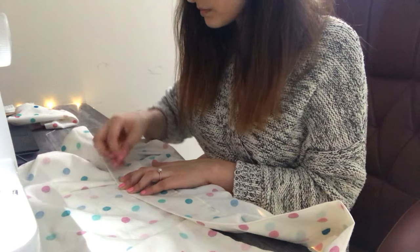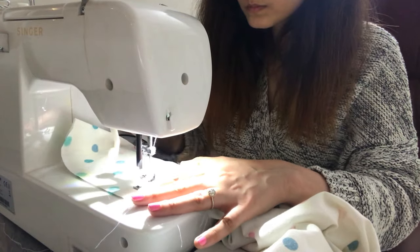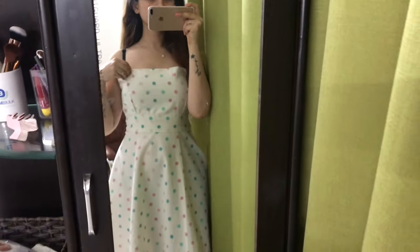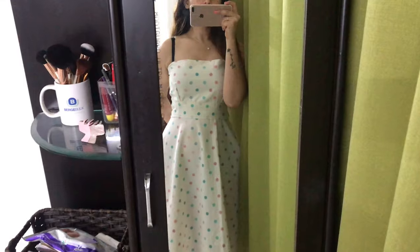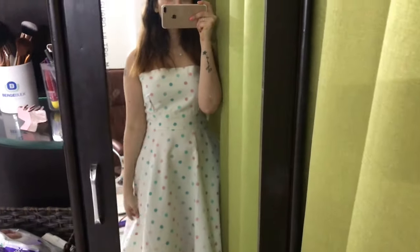Before attaching the bodice to the skirt I am securing everything with pins and then carefully stitching it all. I've attached the bodice and this is how it's looking currently — now I have to stitch the back. I've secured it with pins for now. I'm very tired today, it's late at night, so the rest of the work I will do tomorrow morning.